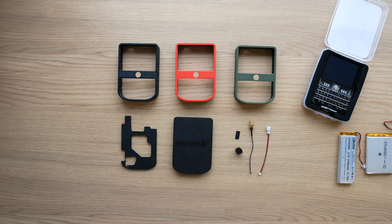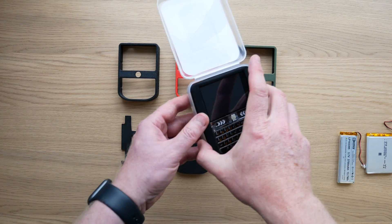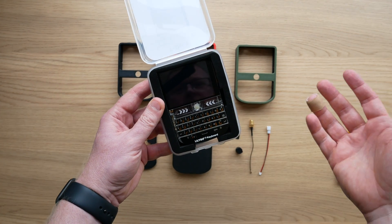Hey everyone, it's Chris from XeroFox3D. I have a new case to show you today. This is Zoidberg. It's a case for the LilyGo T-Deck, or T-Keyboard, as they printed on the front of it for some reason.